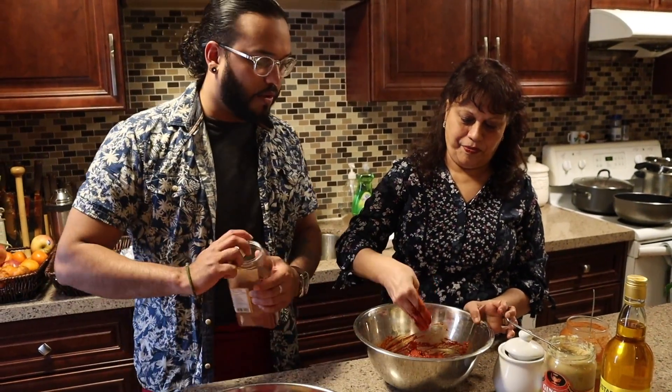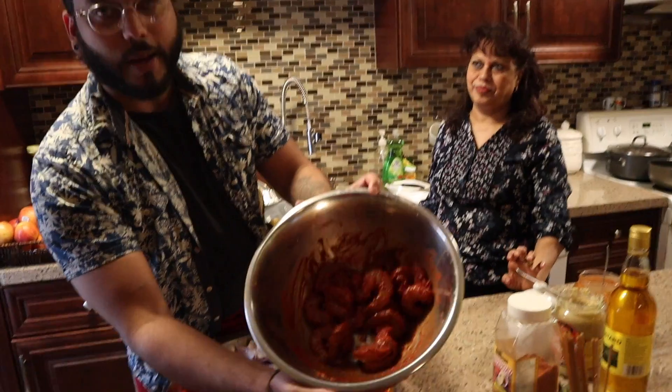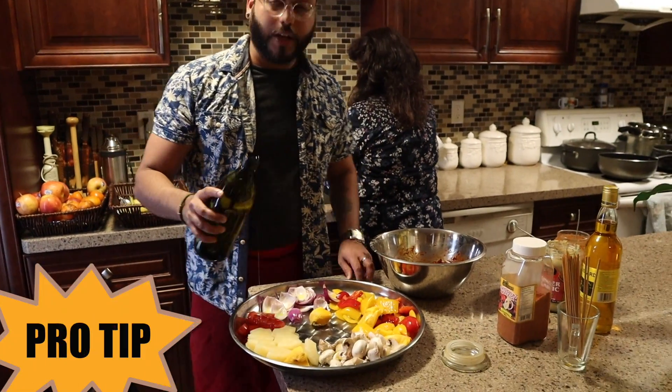You can also use this tandoori masala with chicken, beef, or anything else — just substitute with whatever you like. If you don't eat seafood, swap it out. We're a fan of shrimp so we're going with shrimp. You can see the beautiful red color — absolutely delicious!